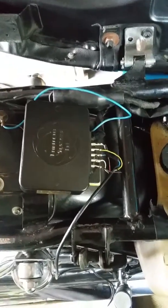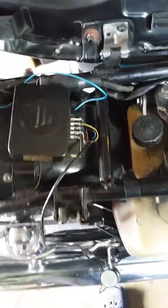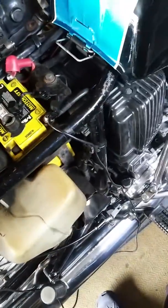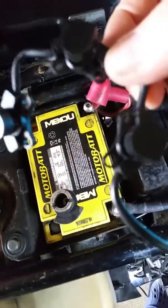First of all, leave your control box and everything connected up, and your lamp holder. Remove the lamp holder circuit from the bike. I've got it here — this is a triple, so there's three lamp holders.